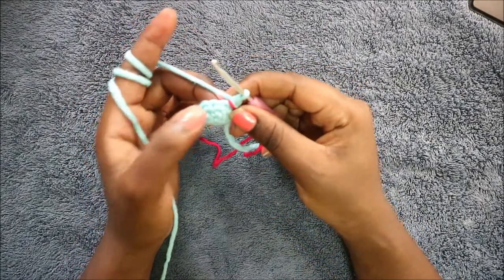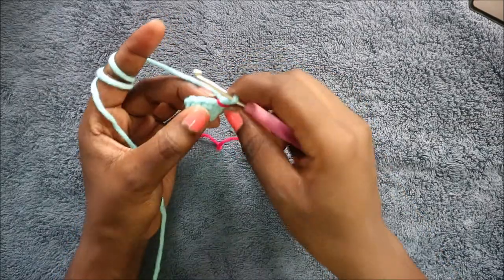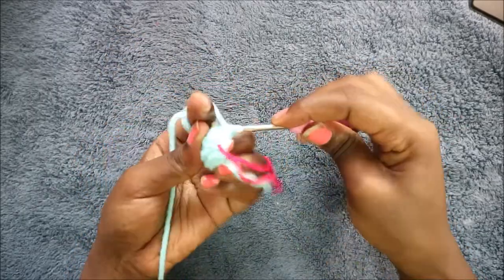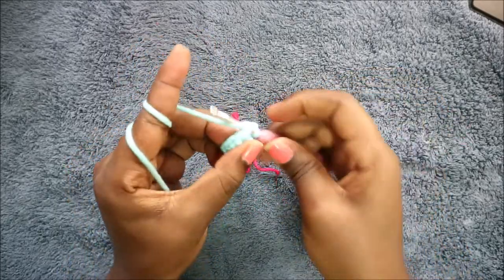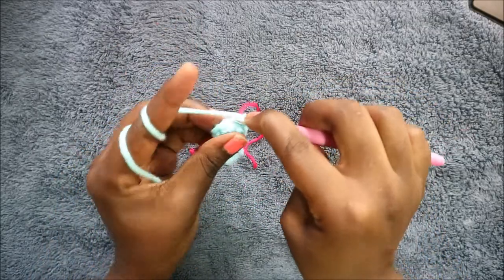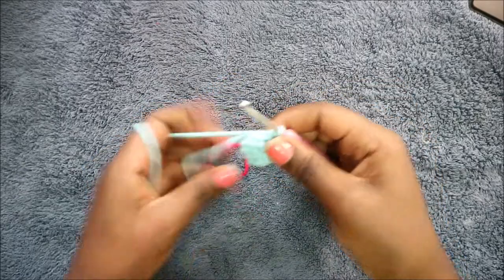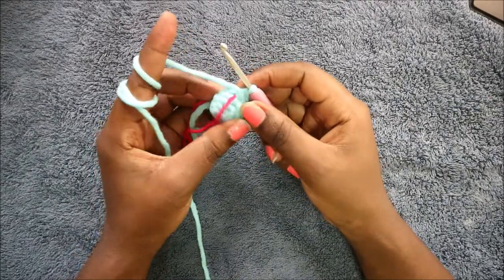In our fourth row we're going to do four single crochet then increase, and repeat again for a total of 12 stitches. Single crochet one, two, three, four, and then increase in the next stitch. Then repeat that one more time.